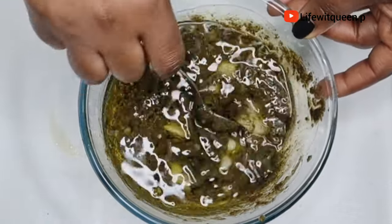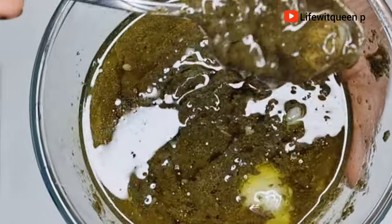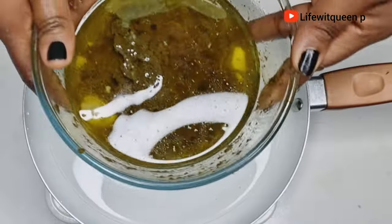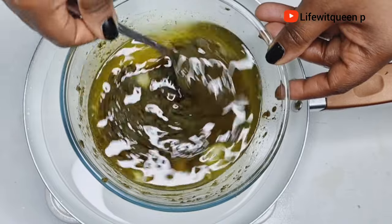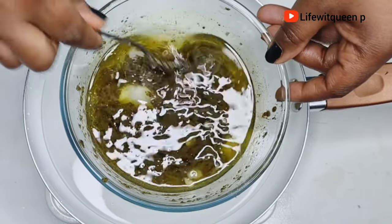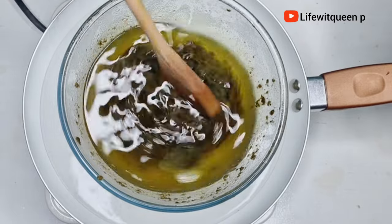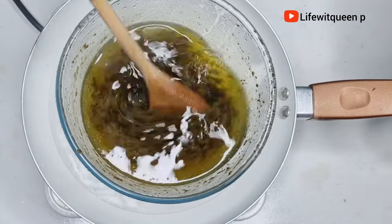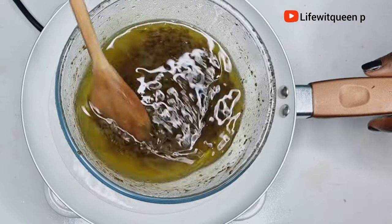I mixed all the ingredients together, then transferred the bowl to a pot of water using the double boiler method. I allowed it to infuse and cook for about 30 minutes. After 30 minutes, I turned off the cooker and allowed it to cool down for a few minutes before straining the oil out.